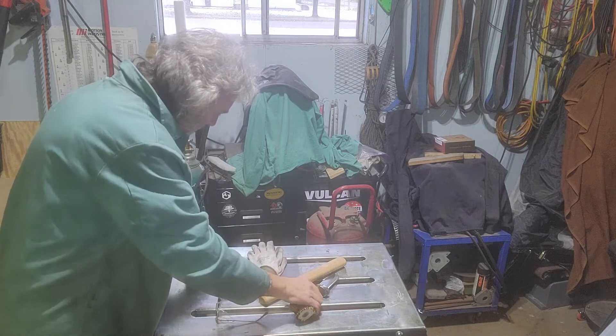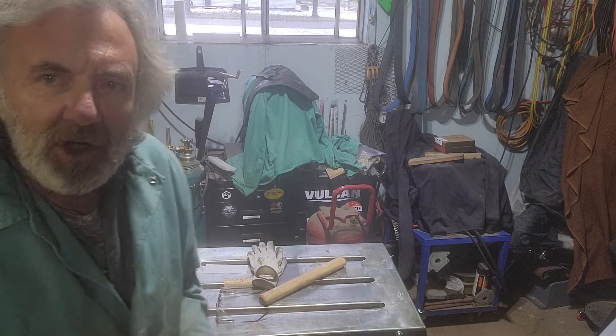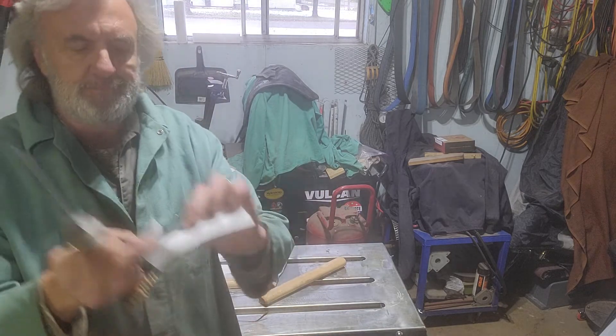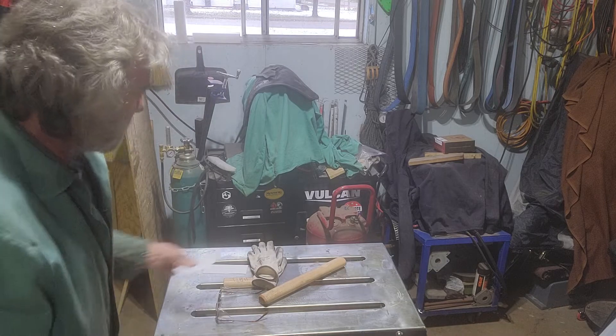Right now I do have it somewhat sharp — not the finished edge, but somewhat sharp — just a plain old piece of paper here. She cuts, does a pretty good job.